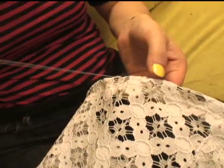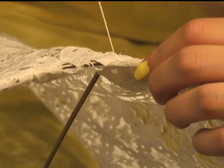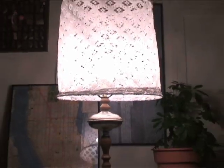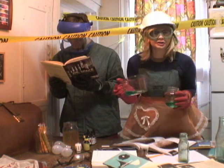Hand sew any areas you couldn't reach with your machine to give your lace shade a finished quality. And voila, a new lace lampshade. We'll be back with more science when we return.